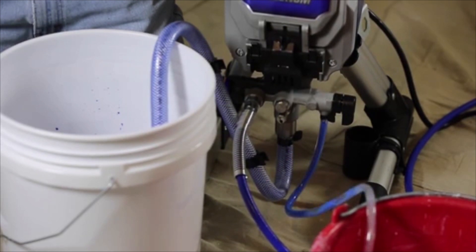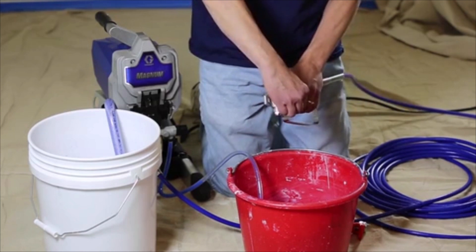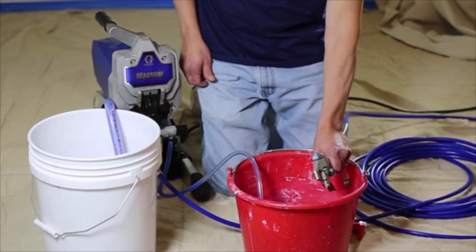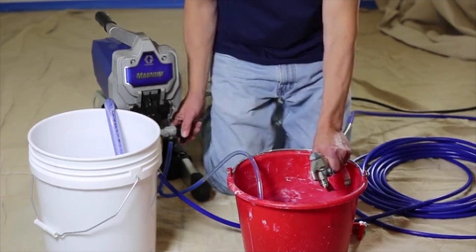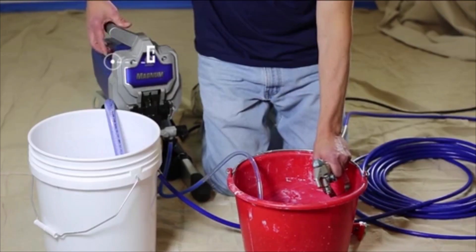When the paint comes out of the drain tube, turn the sprayer off. Disengage the gun trigger lock, point the gun inside the waste pail, and squeeze the gun trigger. Keep the trigger squeezed while you turn the prime spray valve to the spray position, then turn the power switch on.